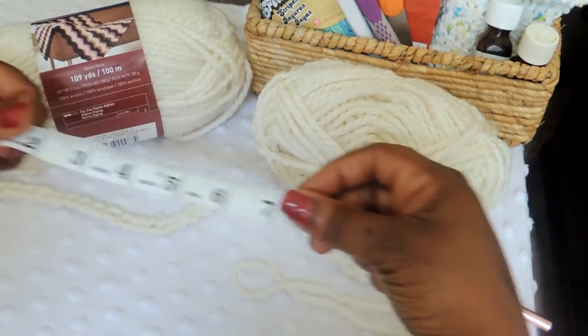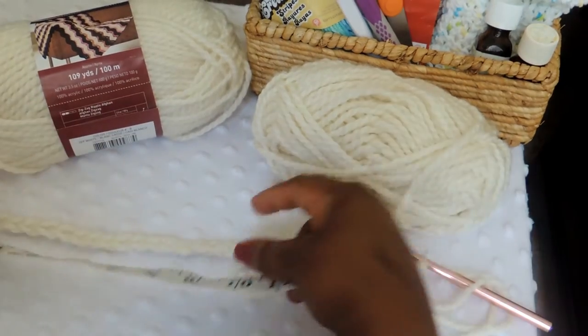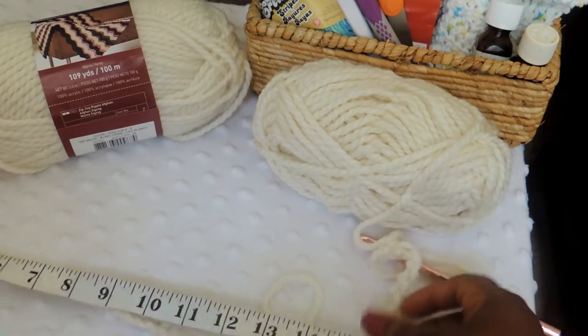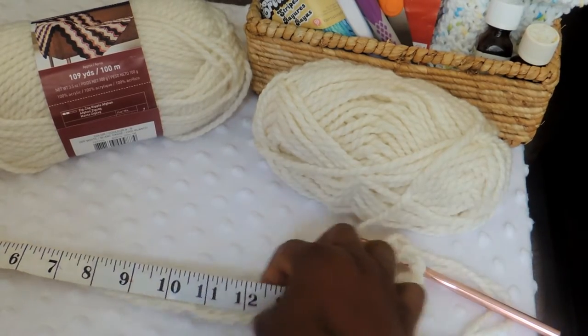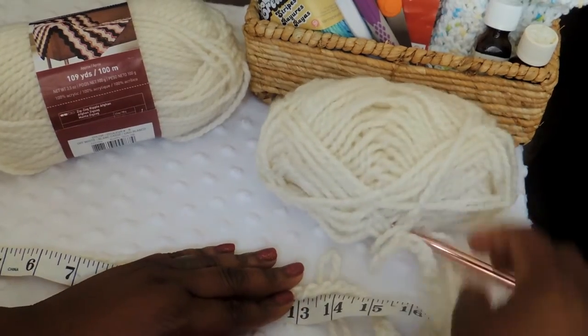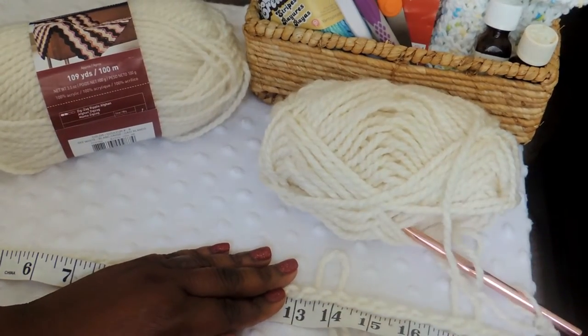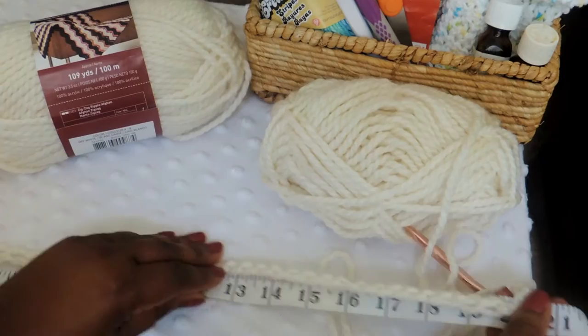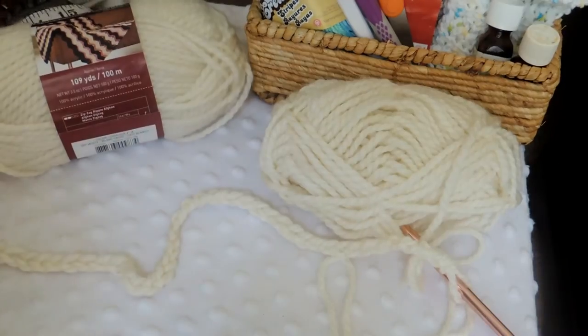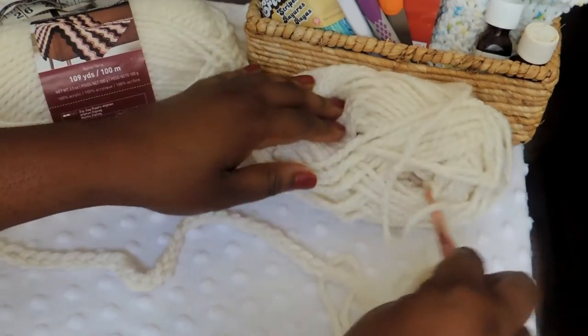I'll try to find some standard measurements for heads just in case you're doing this for someone else and they're not with you. You could also just measure your head and guesstimate. That's what I'm doing here — I'm just measuring it to show you the length. I have a big head so please don't judge me.